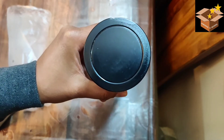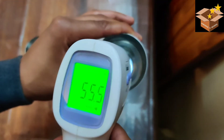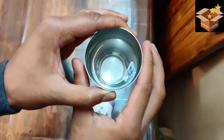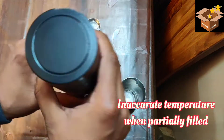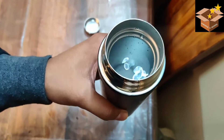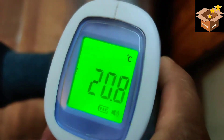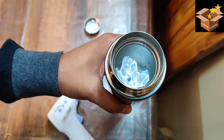Let's see how accurately it measures the water temperature. We have taken hot water to test it. The thermometer reads 60.6 degrees centigrade. Let's pour it into the bottle. When the bottle is only partially filled, the temperature reading is not accurate. Now it is filled to the top — let's check the temperature, which now reads 60.2 degrees centigrade.